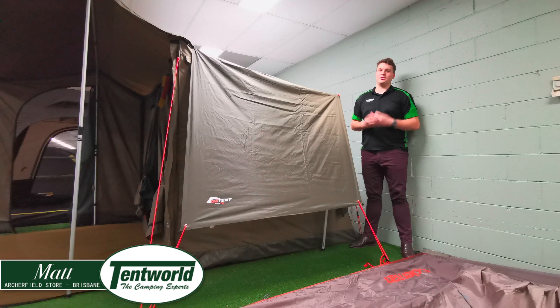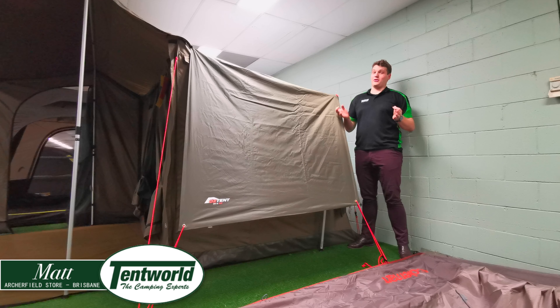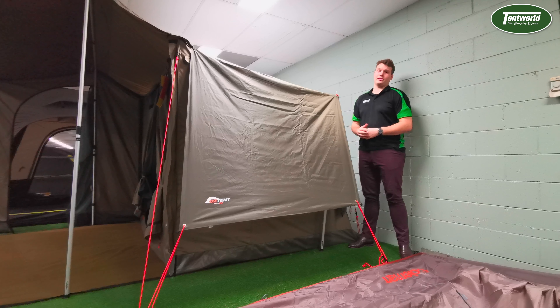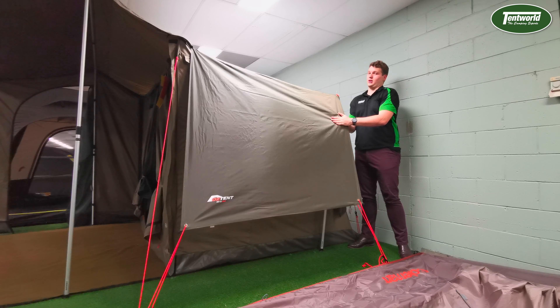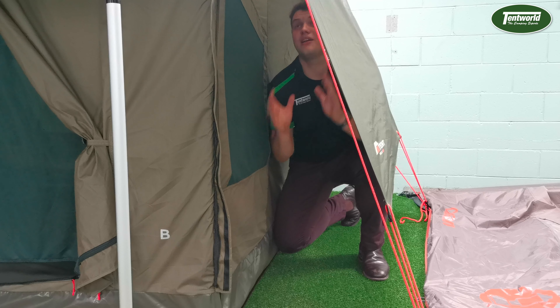It's Matt here from Tentworld at Archerfield and today I'm going to continue our Austin accessories. I'm very happy to be doing this because it's my favorite accessory — the number one thing I think everyone should have with their Austin. It's something I would love to see on every Austin that's sold: the polyester fly that goes over the top. So let's get into it.